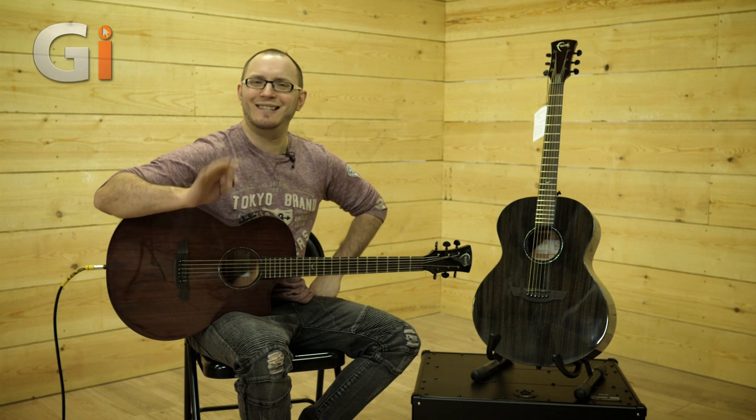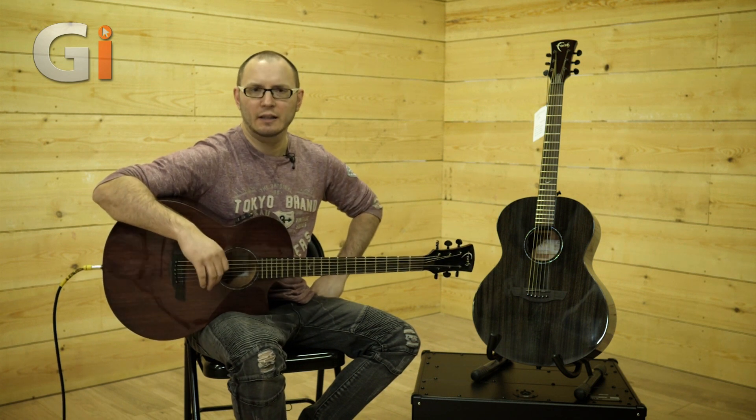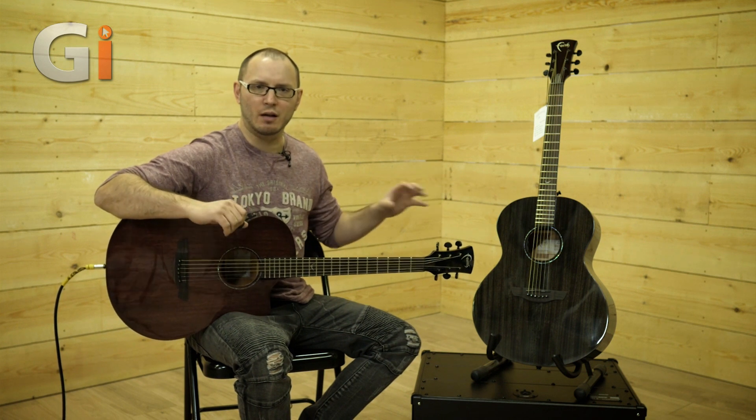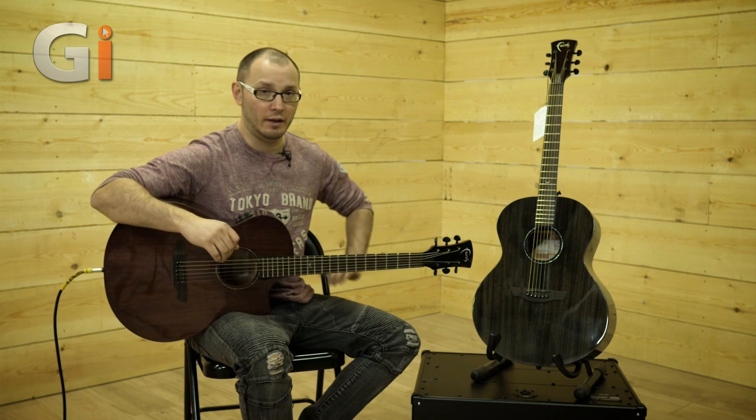Faith are designed in the UK by Patrick Eggle, the legendary luthier, and they represent very good quality guitars with solid woods for not a great deal of money — so very good value for money.